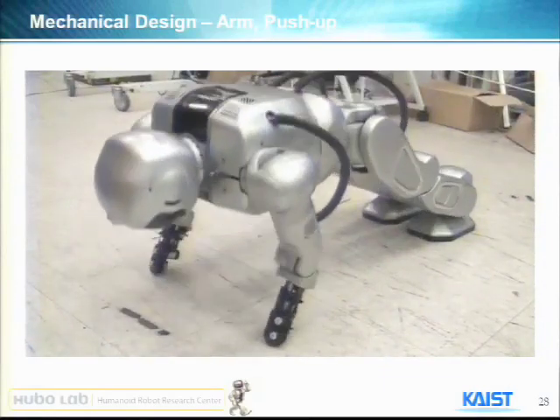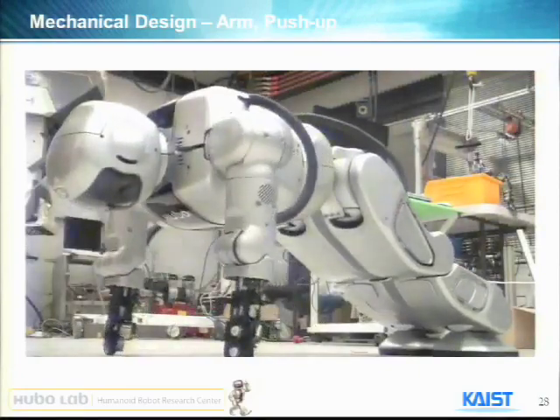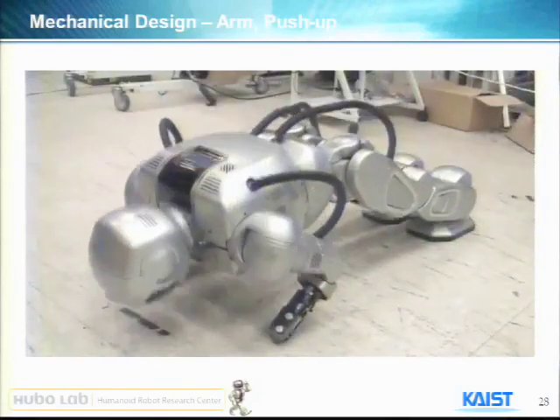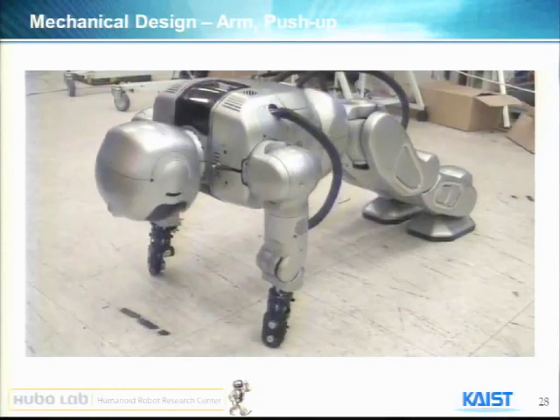The upper body weight is more than 20 kilos, so his arm is pushing more than 25 kilos. You can see that he is strong enough to perform that kind of push-up.